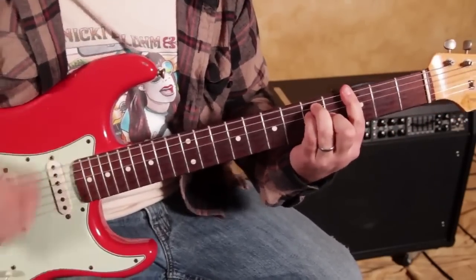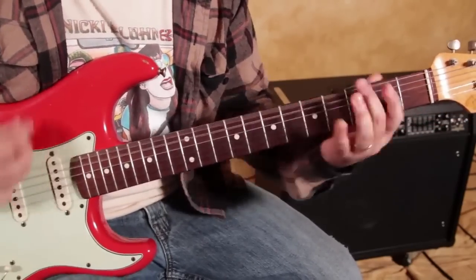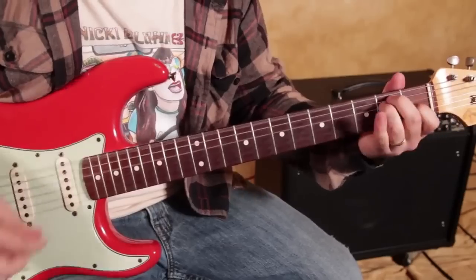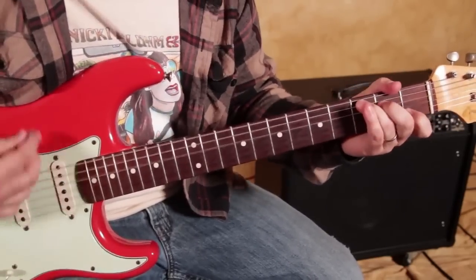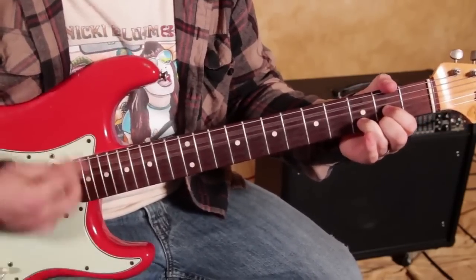G up to A. Now C, up to D, up to the E groove.